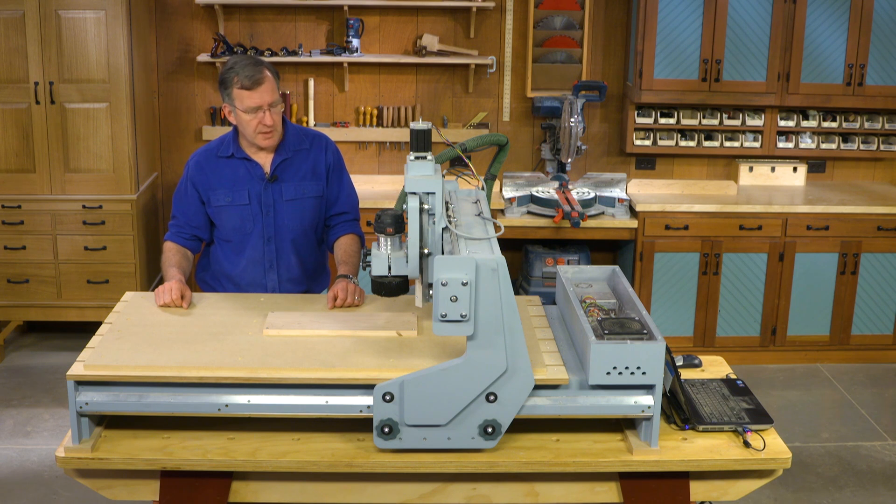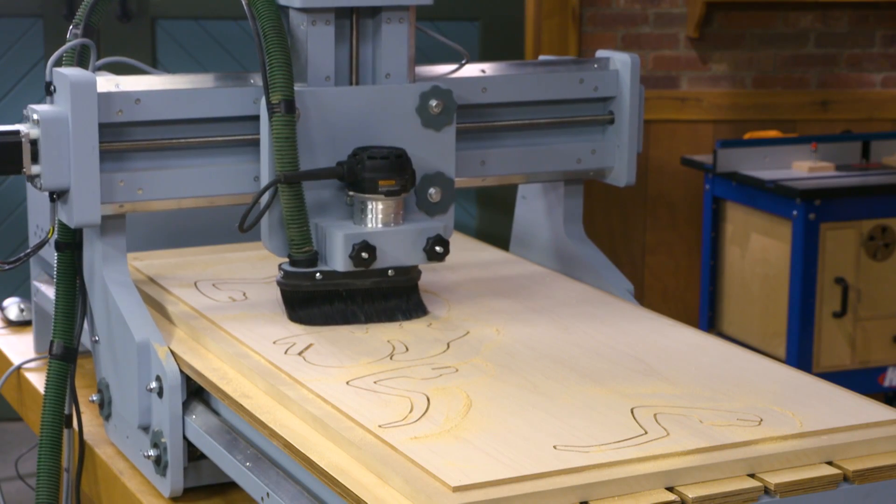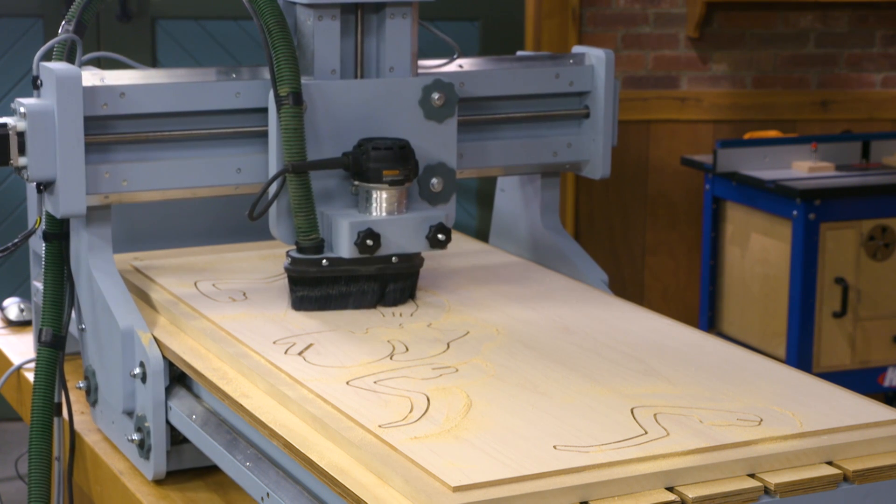So what is CNC routing? It's basically a list of commands which tell our machine to go to a designated X, Y, and Z coordinate time and time again.